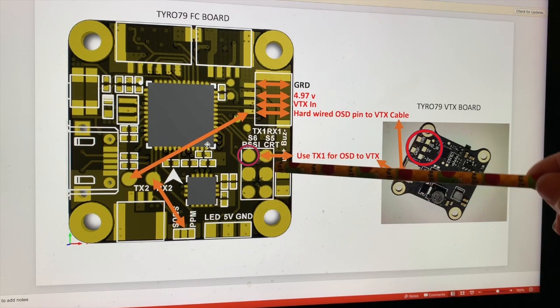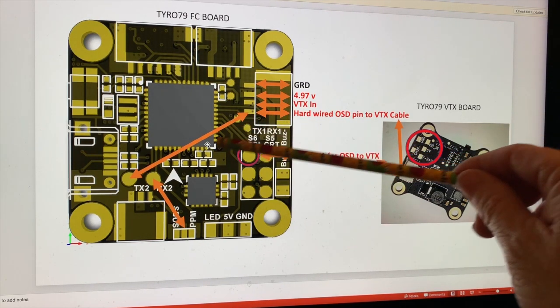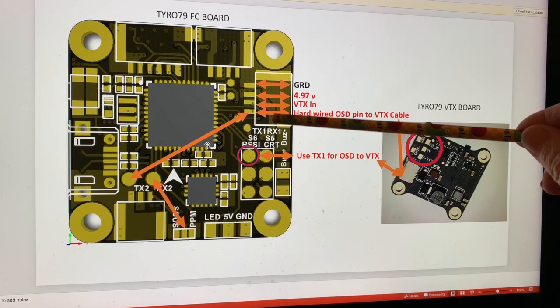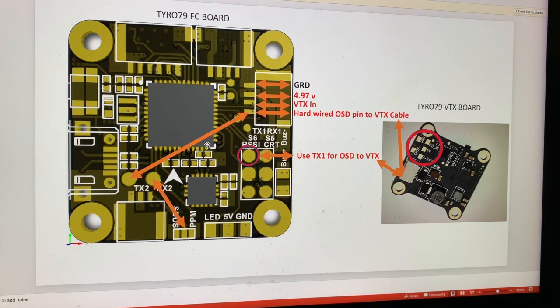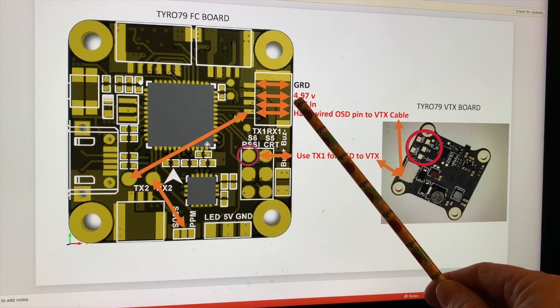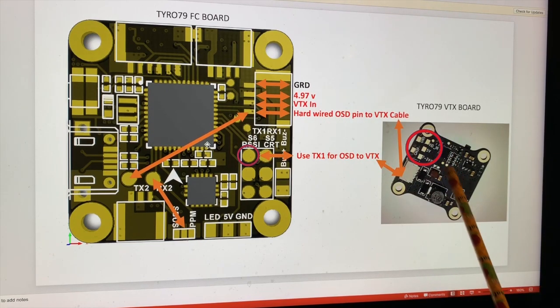Before, with it wired without this change, I could not configure Betaflight with smart audio — it just did not work. So just be aware of that. Also, since I was only getting 4.97 volts out to the VTX, which takes in 7 to 24 volts, I had to address the power issue as well.